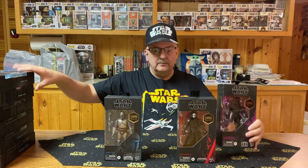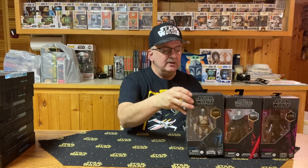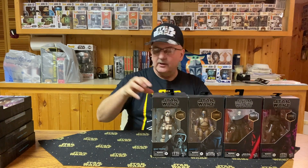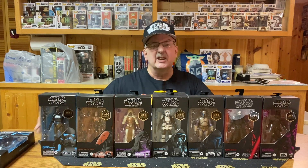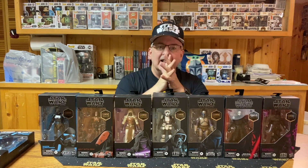So there we have it — the figures from GameStop. These are exclusive to GameStop. What do you think of these? Do you have these in your collection? Do you want these in your collection? I like them, I'm glad I have them. I know I don't have them all and probably will never have them all, but I'm glad I've got what I've got. Leave a comment, let me know. And of course hit that subscription button, hit the notifications bell. Until next time, may the force be with you and keep collecting. Bye.